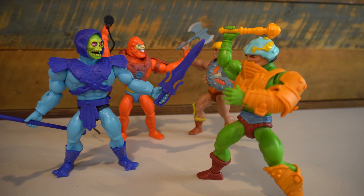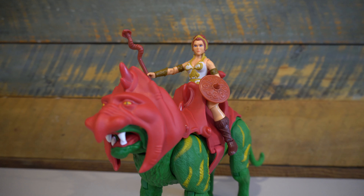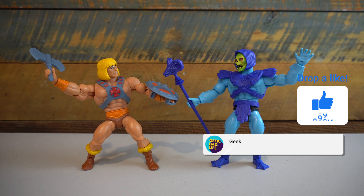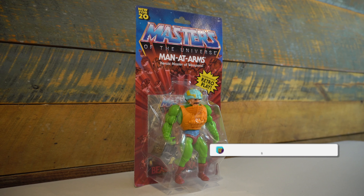We have already reviewed the He-Man, Skeletor, Teela, Beastman, and Battlecat figures on this channel, and have more reviews to come, so be sure to hit like, hit subscribe, and click on that bell icon to be notified when the latest episode of Geek Dad Life drops.